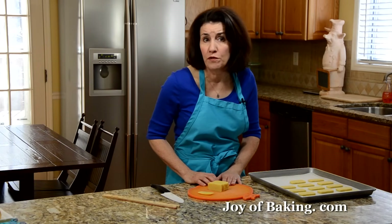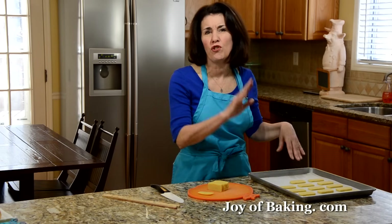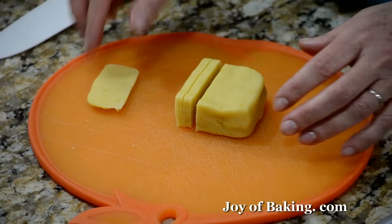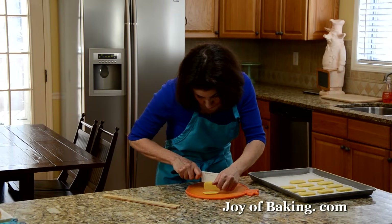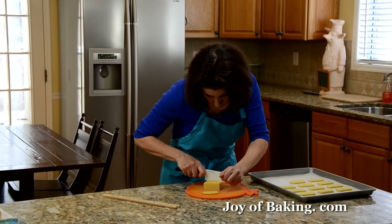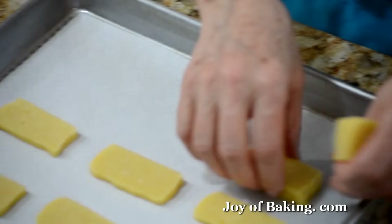Now we're ready to bake our cookies. Preheat your oven to 350 degrees Fahrenheit, which is 180 degrees Celsius. You will need a baking sheet — line it with parchment paper, or lightly butter it or spray with non-stick spray. We're going to slice into about a quarter of an inch, a half a centimeter slices. I always cut the ends off, and you might want to use your ruler or just eyeball it. Then just space them out on the baking sheet.